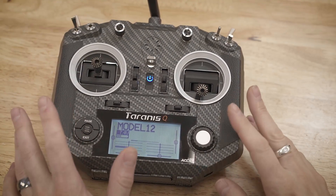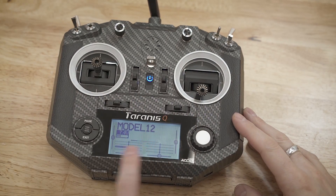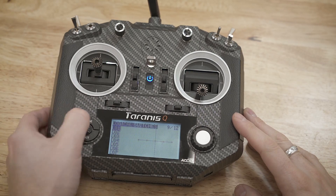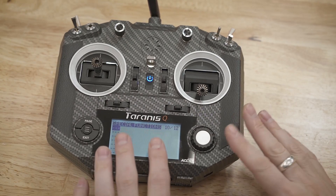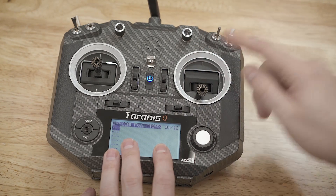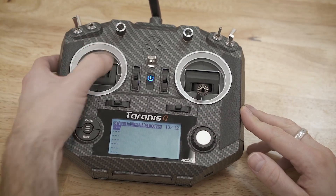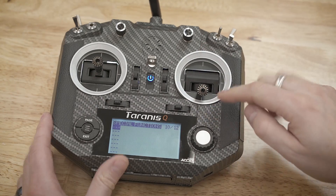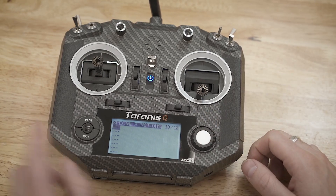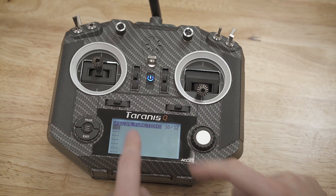On the master radio, we need to set up the conditions and what controls get passed over to the slave. From the main menu, we're going to click the hamburger and go back to page 10, which is our special functions. We're going to set a special function that says a specific switch will move a control over to the slave. A little word of warning: I am a left-hander, so my drive and throttle controls will be different from yours, but I'll explain how.